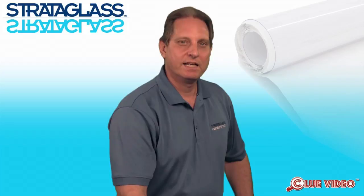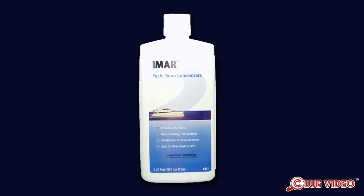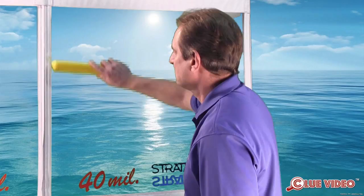Always rinse first to remove any heavy contaminants such as dirt, salt, and bird droppings. Then wash with a gentle boat soap — we recommend the IMR Yacht Soap Concentrate, but any quality gentle boat soap will do. Avoid simple green, pine, anything that says detergent, or any wash and wax soaps. The panels can be washed with a clean soft-bristled brush, terry cloth towel, sponge, or wash mitt. Rinse with fresh water and dry. Panels can be dried with a chamois, a clean terry cloth, or a water blade.